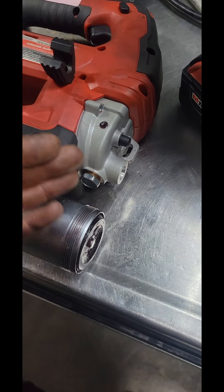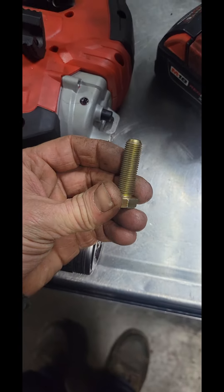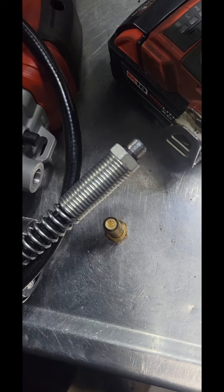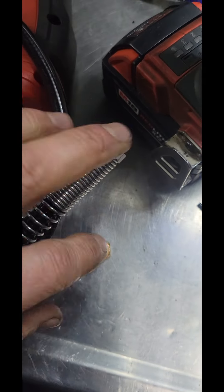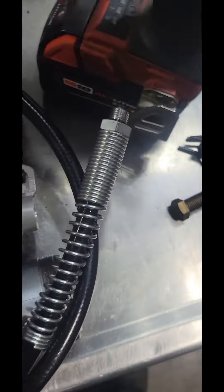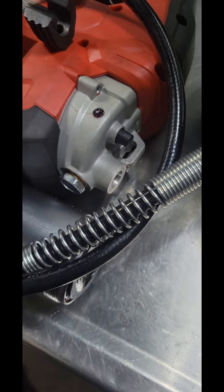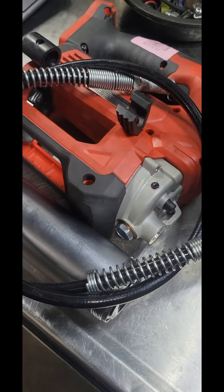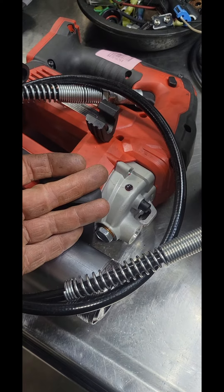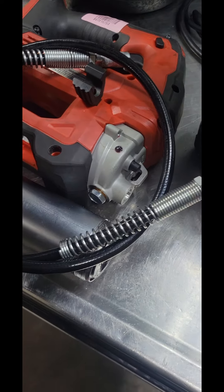If you have opinions on this, or maybe an easy fix — a helicoil or something — the thread on it is 7/16ths fine thread; that's what the end of your hose is. If you use a pitch gauge on a 7/16ths fine thread, they're the same. So if you've got any suggestions, let me know down in the comments. Or if you have a contact at Milwaukee and want to throw these service numbers at them and see what their thoughts are, hey, go for it. Thanks for watching.